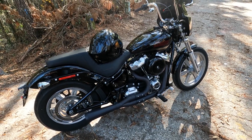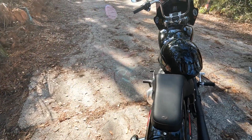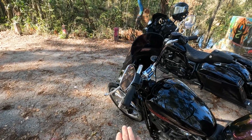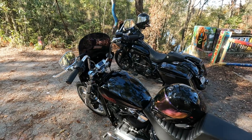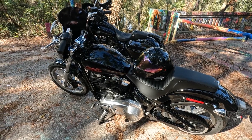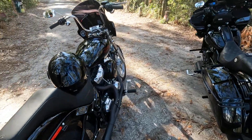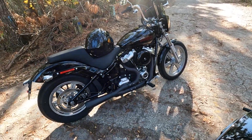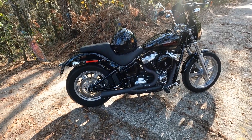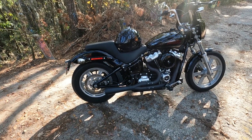He has put the Saddleman step-up seat on here, and we did adjust the bars to fit him. So far I believe that is all the modifications he's done to the bike. The bike rides really well and it's got a really good sounding exhaust. This exhaust is not quite as loud as his Vance and Hines was on his Dyna, but I think it still sounds really good.